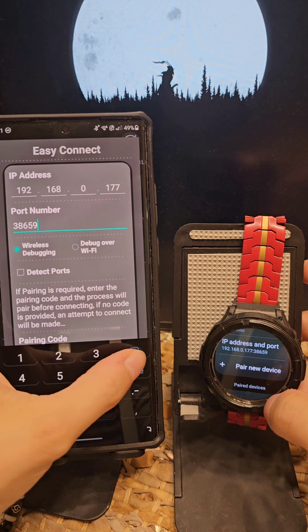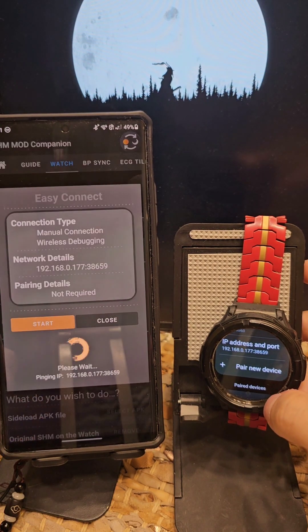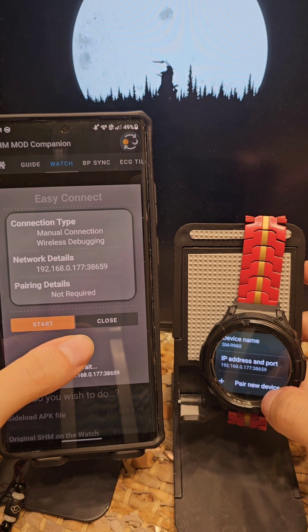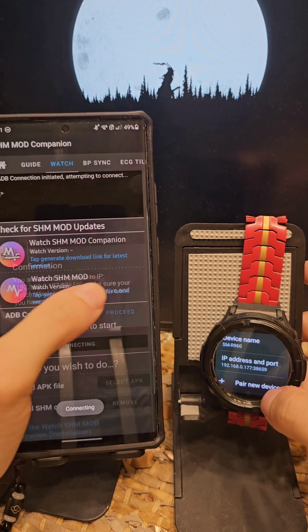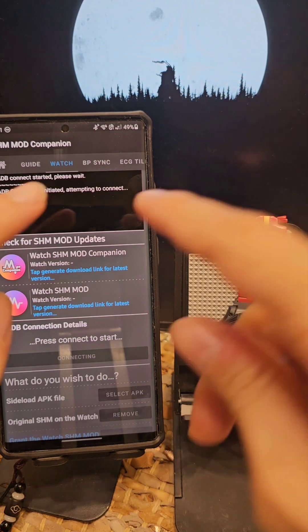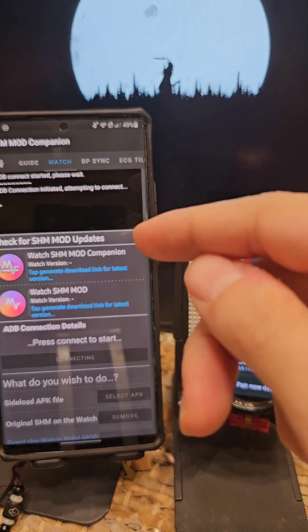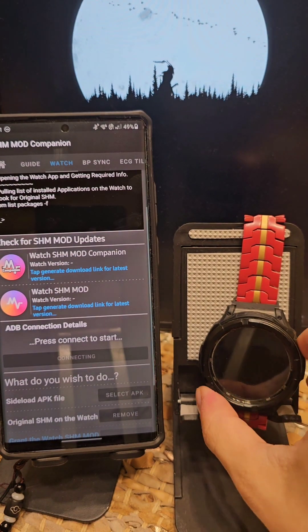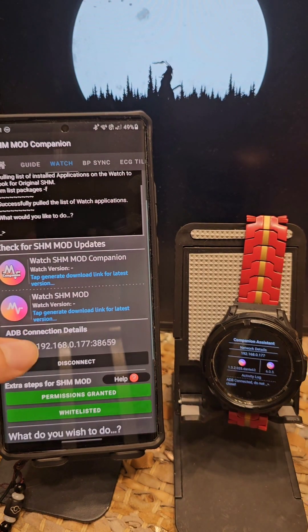659 — actually accidentally deleted. And click on the start. So it's going to ping my watch and then it's going to attempt to connect to my watch. Now if you've noticed, there is a small window that shows the type of connection, the IP details, and if pairing is required or not. And there we have it — I'm connected to my watch.